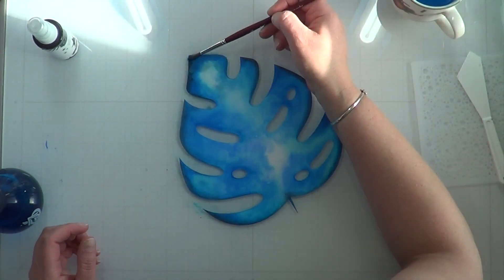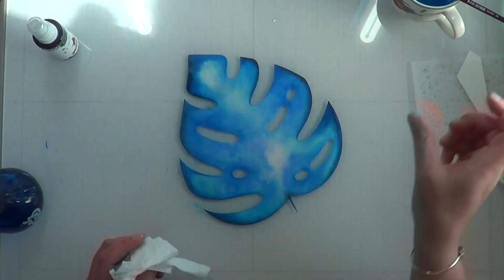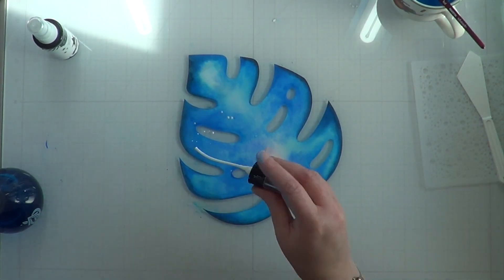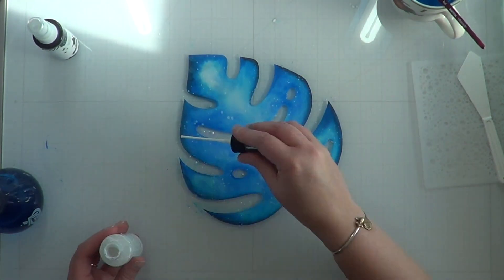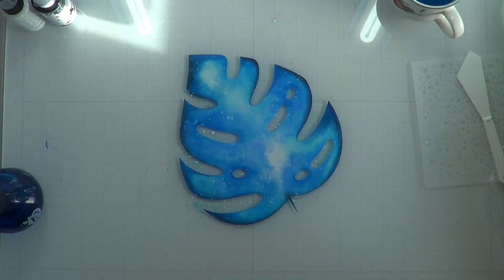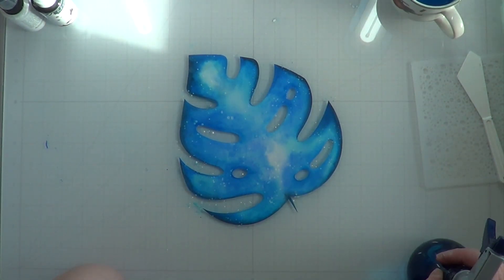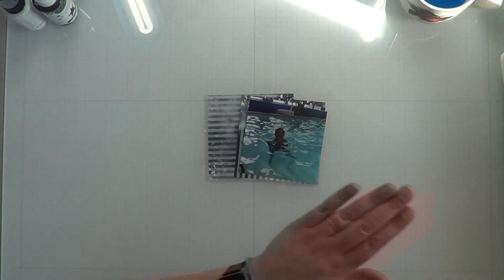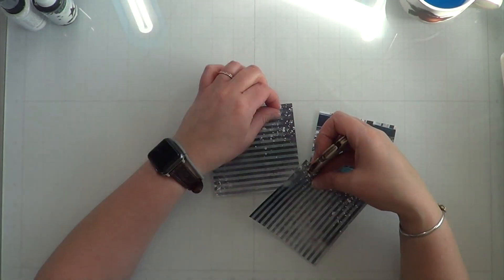I was trying to spread out some of that navy using water but I didn't like it at all. So I used Dina Wakley in White and splattered it while the leaf was still wet, which gave me blue splatters as opposed to white splatters — I really liked that.